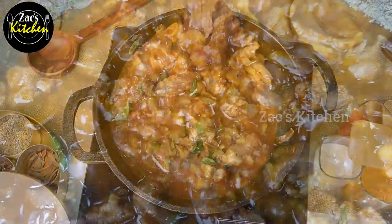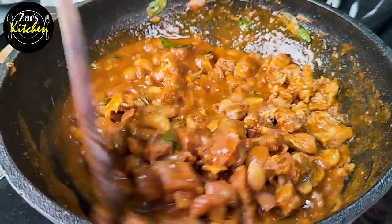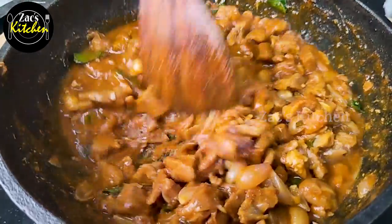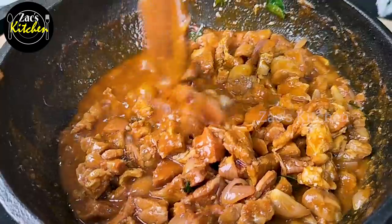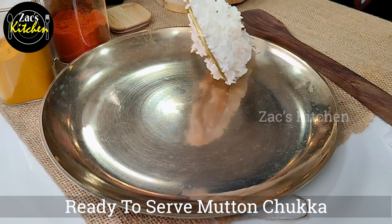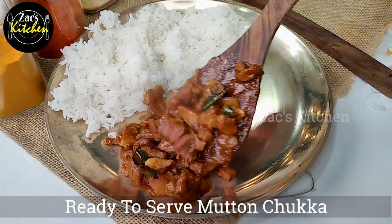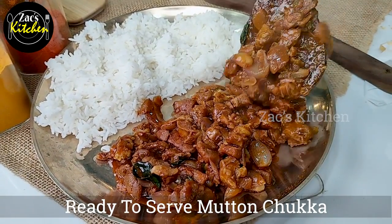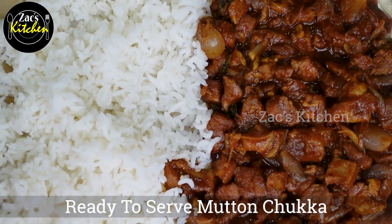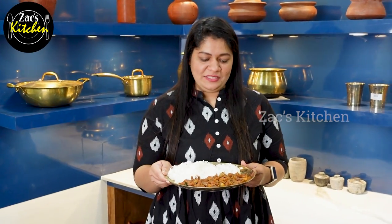We are ready to make a mutton suka. This is the way to eat the mutton sugar with white rice. This is a combination of white rice. There is a lot of mutton sukkah ready.